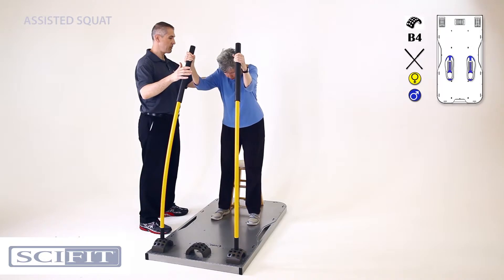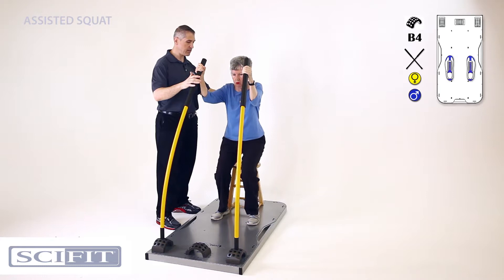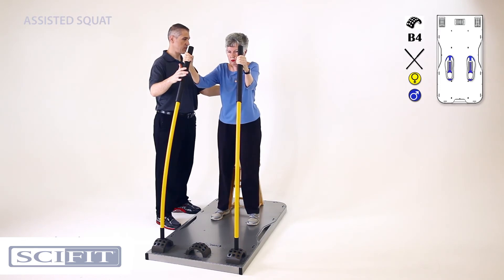I'm gonna have you sit down, chest is gonna be high — right there — and then I'm gonna have you stand back up, allowing these to help you up. That's it, and back down. Good. And up. Excellent. Chest stays high.